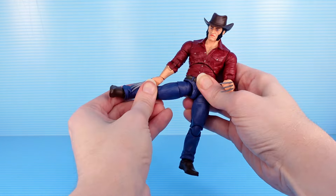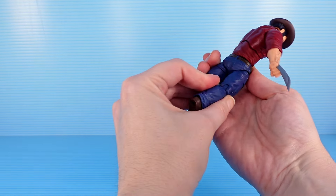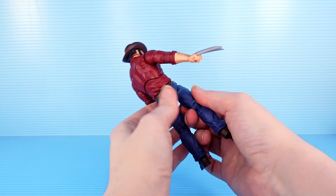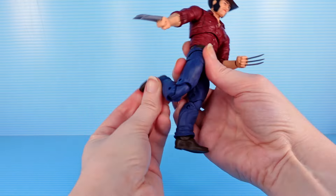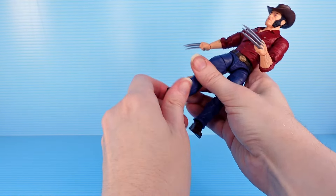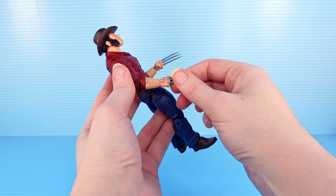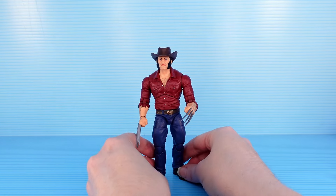Leg up to the side — oh, Logan, you can do better than that. No leg to the back — his butt's in the way. You barely have a butt — how is it getting in the way, Logan? You do have a swivel there. Double knee — a bit of an awkward joint, but of course twist and rock on those ankles. And the hands — you've got movement on the hands, twist and up and down, because a Wolverine's got to be able to slash.